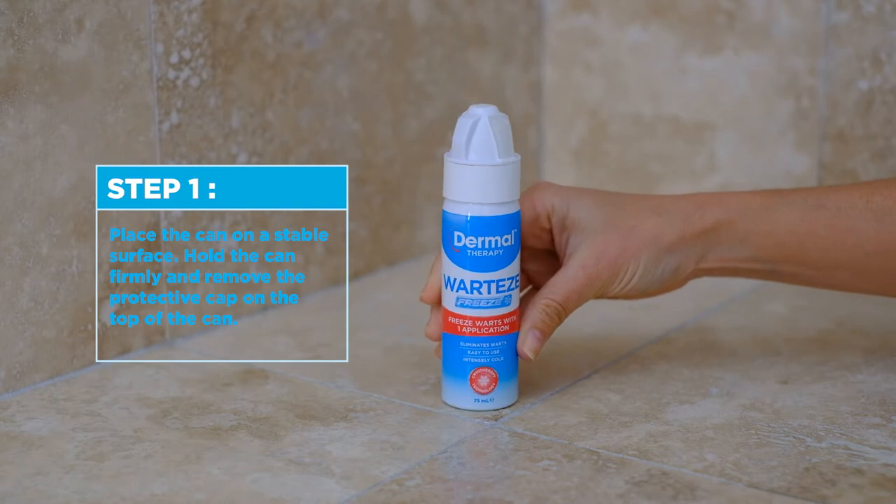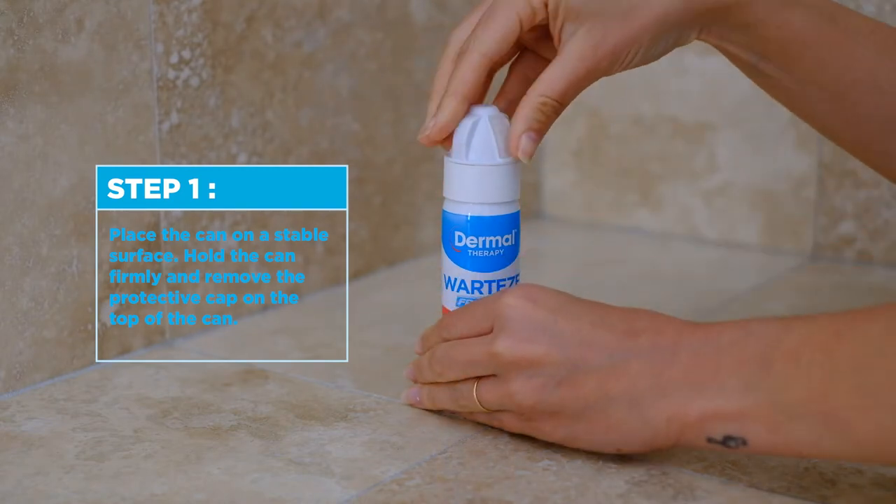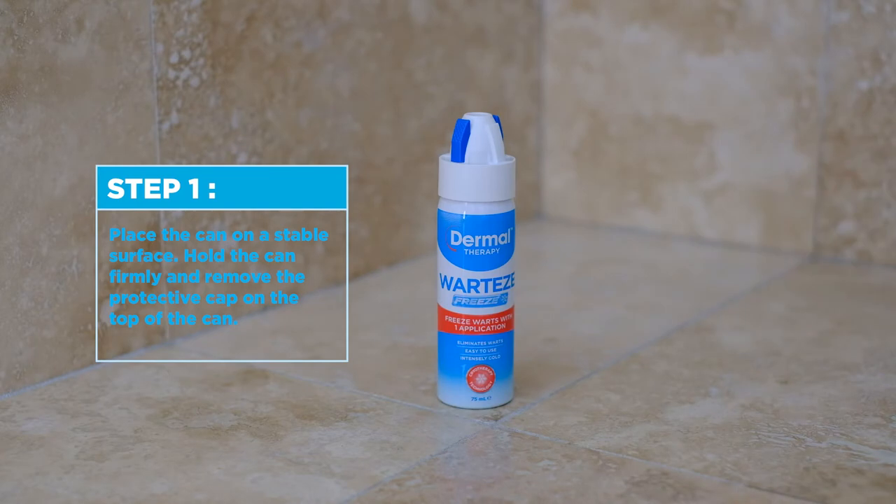Step 1. Place the can on a stable surface. Hold the can firmly and remove the protective cap on the top of the can.